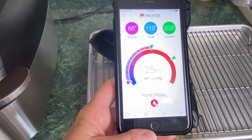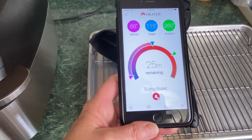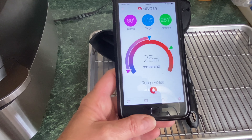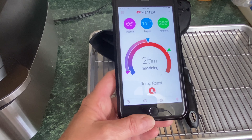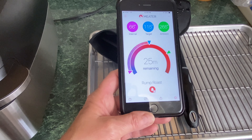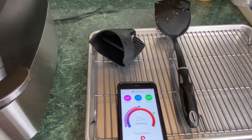Let's check the Meater app. It took about 10 to 12 minutes for it to calculate remaining cook time. We have 25 minutes left and internal temperature is 66°F. Target is 115°F. The ambient is down to 265°F because we had the lid open. I'll give you an exact total cook time at the end. We'll be back in 15 minutes to flip it back over and get that top nice and crispy.